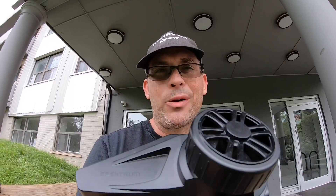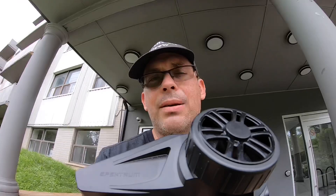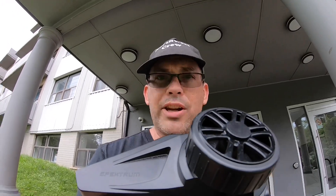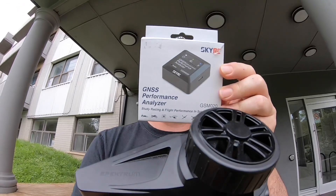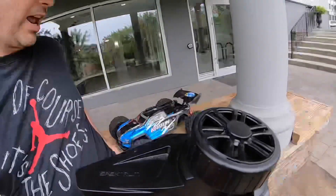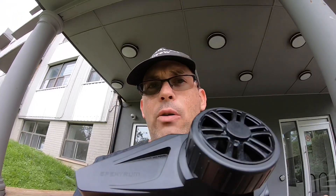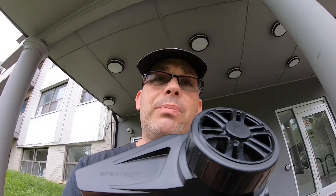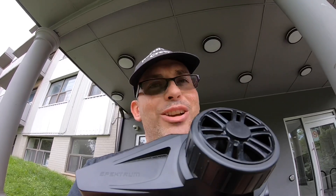Hey guys, thanks for joining again. Welcome to my first segment called Beyond the Transmitter. I'm thinking about maybe doing this on a regular basis where I talk to you from beyond the transmitter. We're going to be talking about this little beauty, what it does, all the ins and outs about it. Stay tuned because we're going to put it on this guy and then discuss how easy or difficult it is to use, what all the options are. Maybe you'll learn something, pick something up, or maybe you'll just enjoy the footage. Either way, it's going to be a good time.